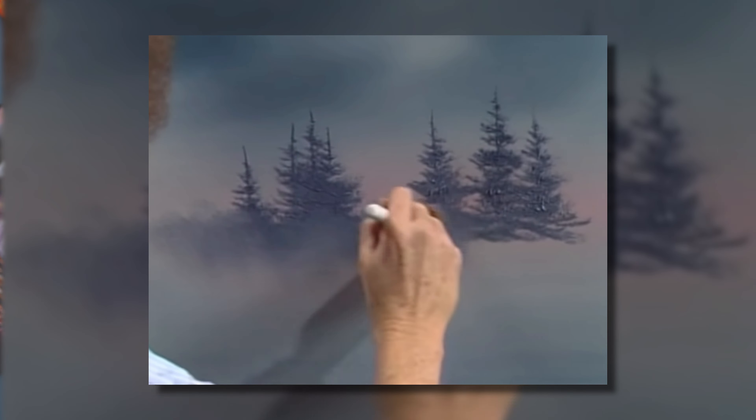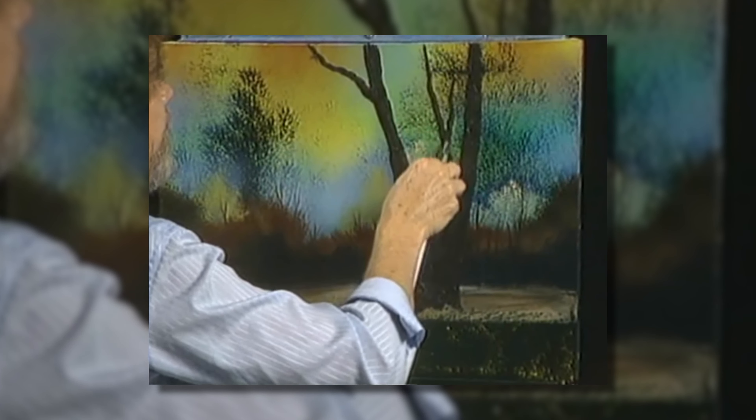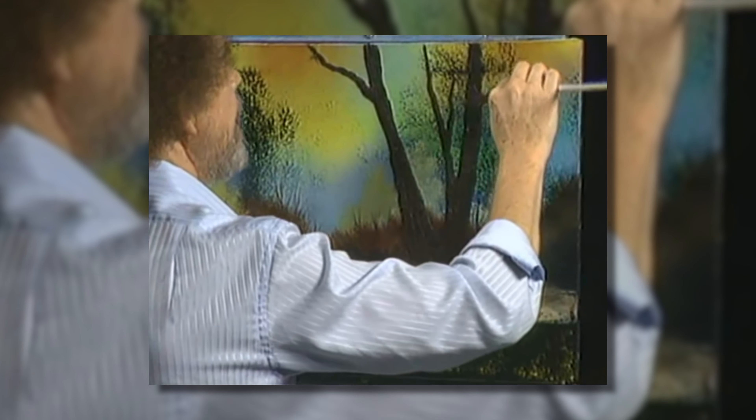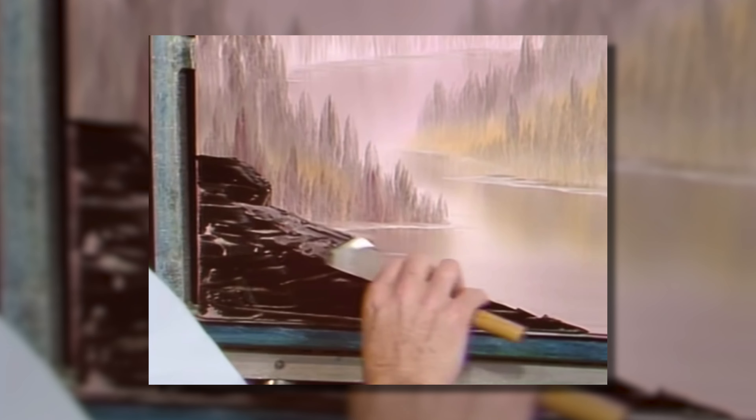Painting along with Bob Ross is not as easy as you thought, which is why you landed on this video. I'm going to give you the easiest Bob Ross painting to paint along to as a brand new painter. It has all the elements you want in a Bob Ross landscape, but they're so introductory and easy that even you can dominate it the first time. I'm personally going to go over the video, tell you why it's easy, show you extra tips so you dominate it and build your confidence.